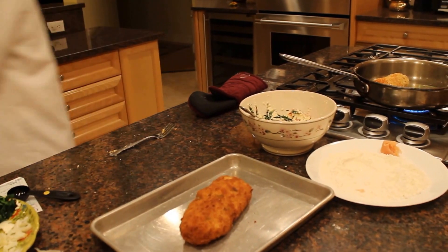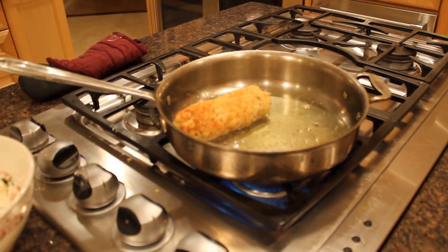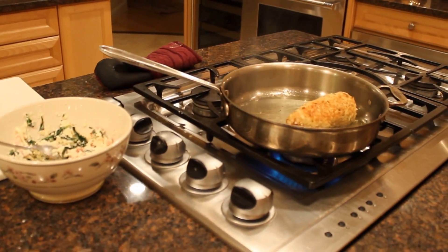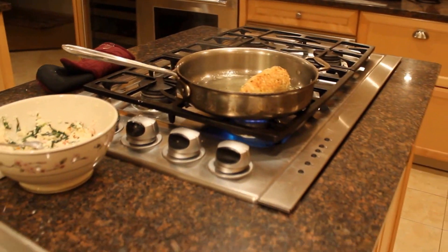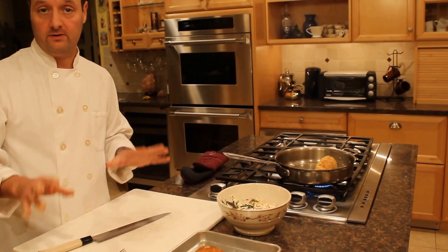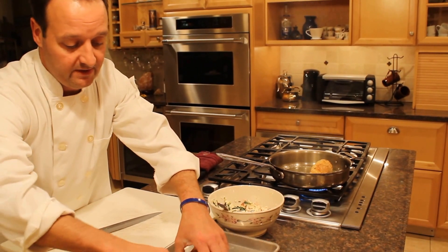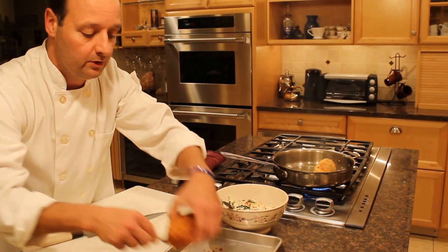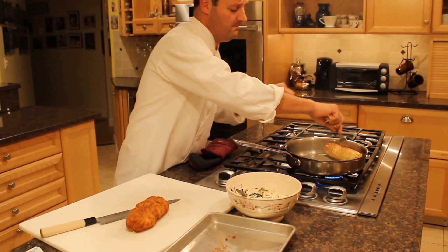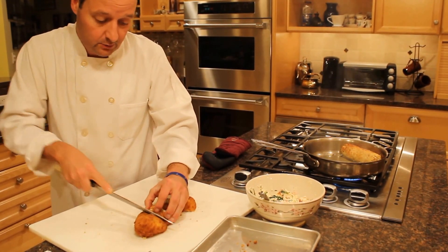Just keep an eye on it — you want to get it nice and golden. Now obviously my hands would be washed after this; I just touched raw chicken. I would clean this whole surface with a bleach solution and wash my hands. But just to show you how this looks, I'm going to pull this out and cut it for you. You can serve this whole, or what you can do is cut it in little portions. You can slice this on the bias. Now this obviously has to cook a little bit longer — I just wanted to show you how this would look.